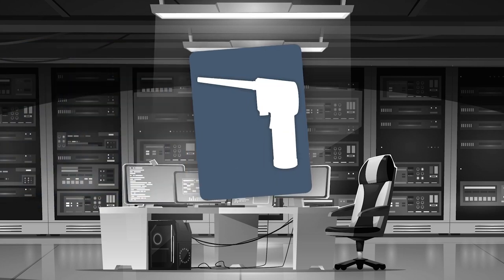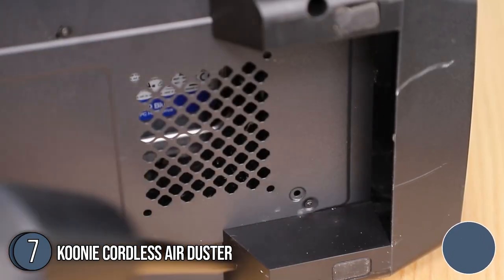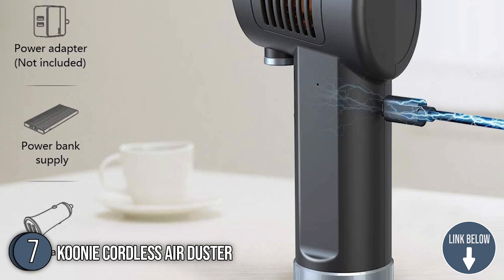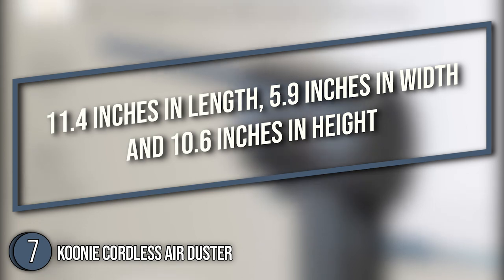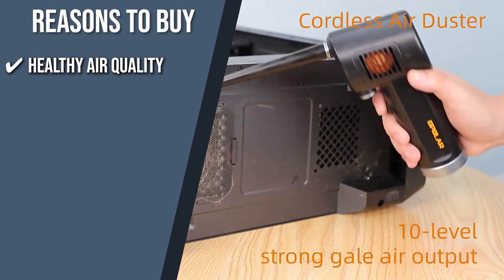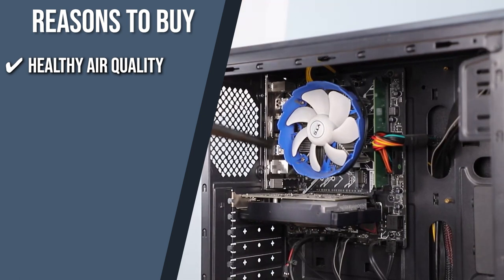The seventh air duster on our list is the Kuni Cordless Air Duster, which our team at trustedshoppingguide.com has awarded a 4-badge rating. The Kuni Cordless Air Duster's lightweight of just 405 grams means you won't tire from carrying it no matter how long you need to use it. It has a removable nozzle and a frame of 11.4 inches in length, 5.9 inches in width, and 10.6 inches in height, making it highly convenient for transport and storage. Healthy air quality: unlike chemically-supported devices, this air duster just blows air, so you won't be sensitized by smell or spend money on replacement costs — but it has power similar to that of 5,000 aerosol cans.